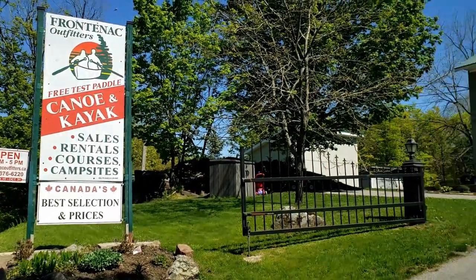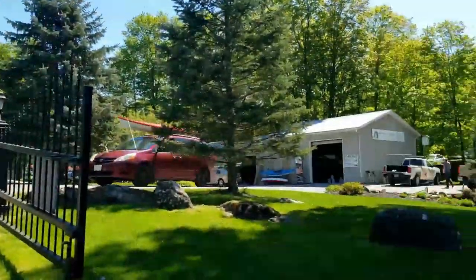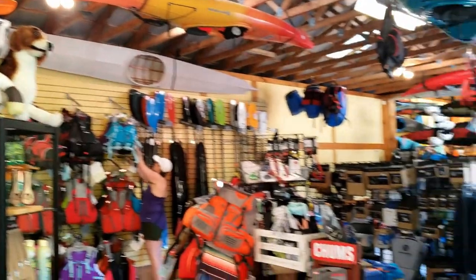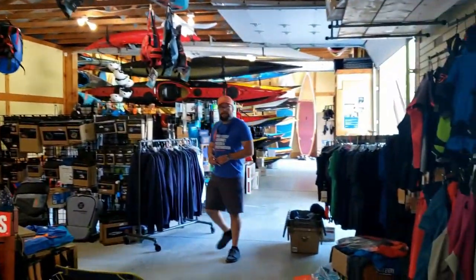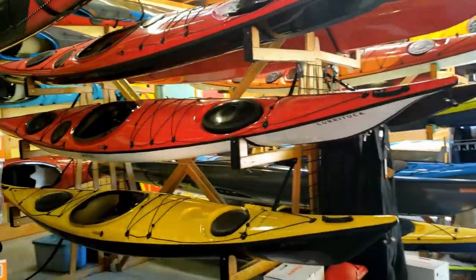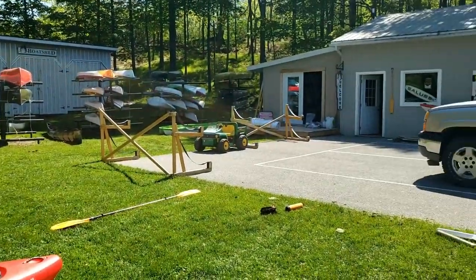Recently I've had the opportunity to go out to the Frontenac Outfitters Canoe and Kayak Center to talk to their staff about buying a new kayak. As you know I'm in the market for a new one, and the guys out there really know their stuff. I went out there and filmed a bunch of reviews and test paddled a bunch of new kayaks, so keep watching for the reviews.